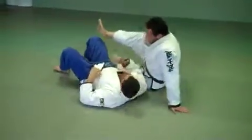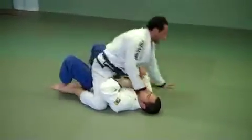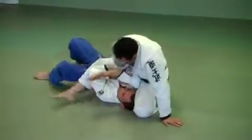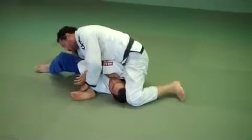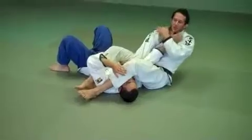One more time. Here I am. As I reach, he follows me — advance my knee, fold my leg over, lean forward, head to the side, get my other leg over his head, go lay back, raise my arm bar.